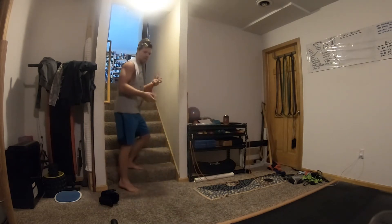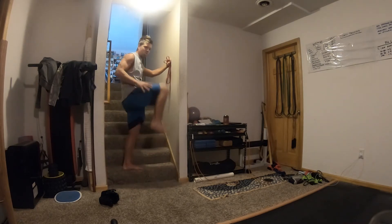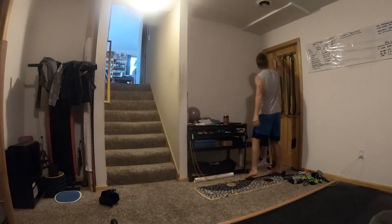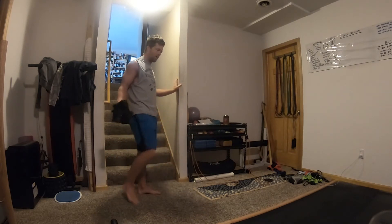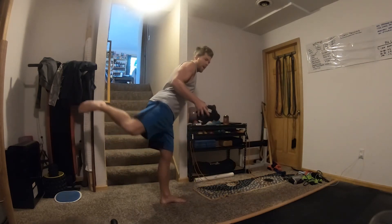Bands are great because the harder and farther you go up, the harder they resist — you can really train speed and power. But this device is better for smooth, controlled movements and getting resistance from the bottom. You can also lay on a stability ball and let it hang for a more exaggerated range of motion. There's a lot of other things you can do too: hamstring curls, glute kickbacks, donkey kicks, leg extensions.